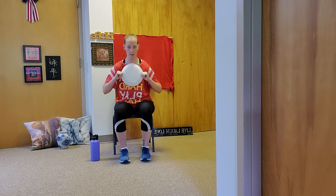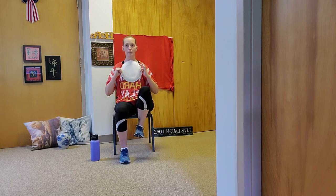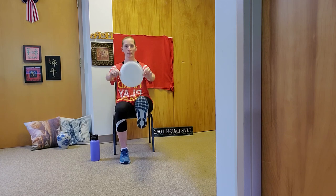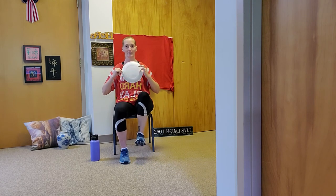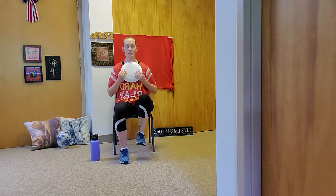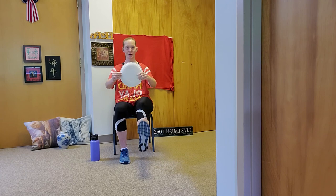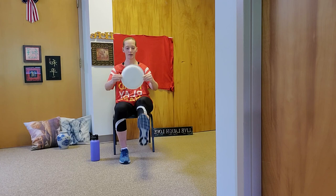We're going to push in and out, sitting up nice and tall. When you come back, squeeze those shoulders. Now incorporate the leg — right leg up, and kick out as your arms go in and out so your leg is tracking the same direction as your arms. Out and in, out and in, breathing in and out. Nice, slow, controlled movements. You don't have to go at my pace — just go as you need to.